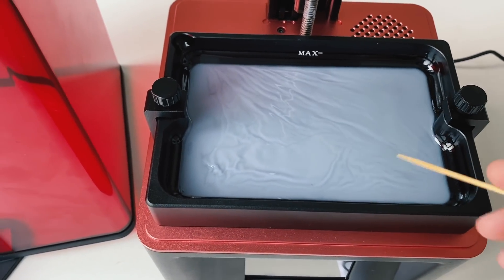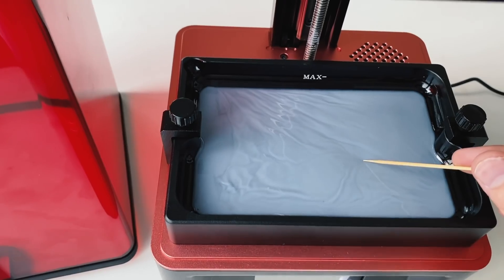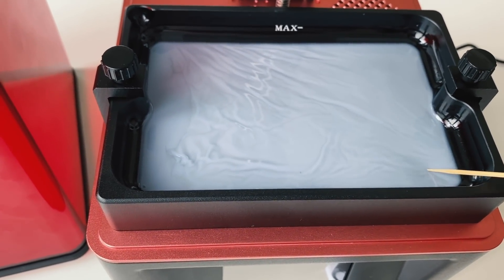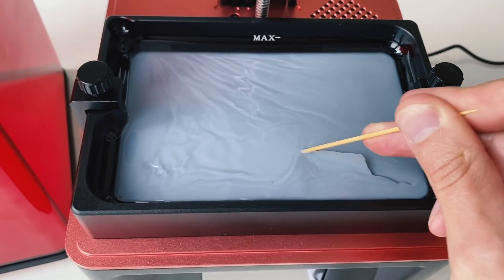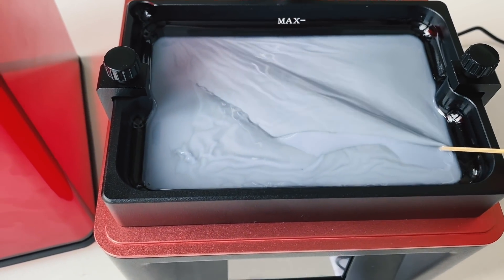This stuff is so sensitive to UV rays. I had the lid off for literally 40 seconds and it's beside this window right here — it did not take long. UV resin cures so fast, it's got this skin on it now. You've got to be really careful.